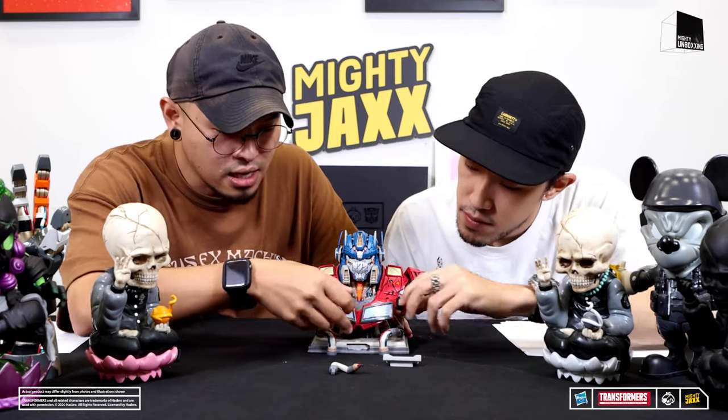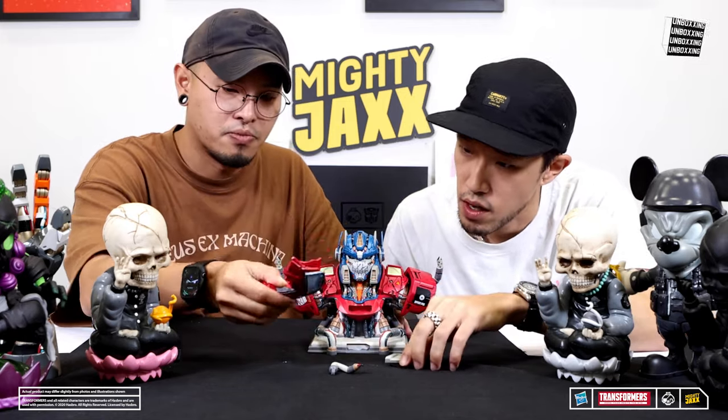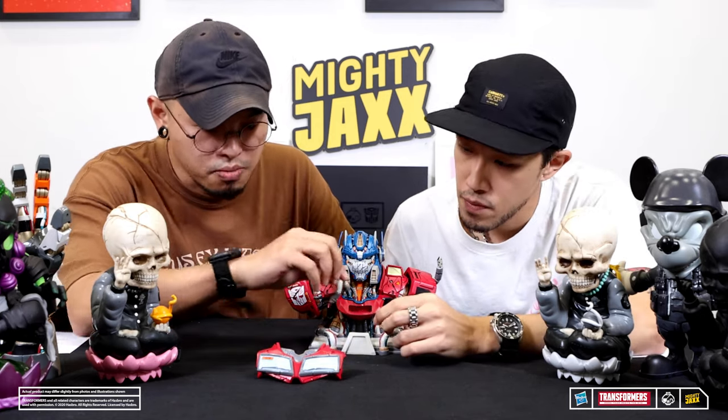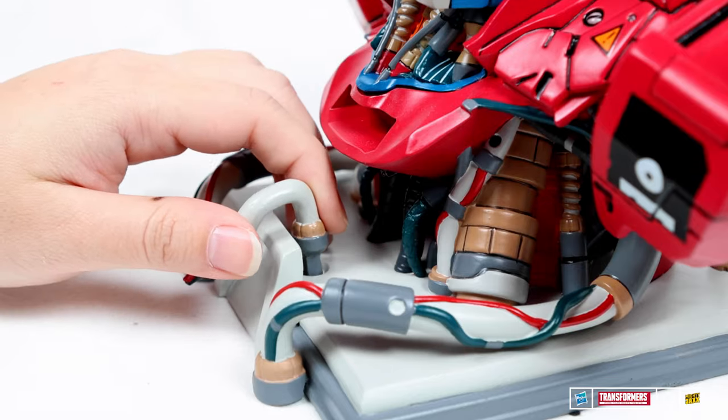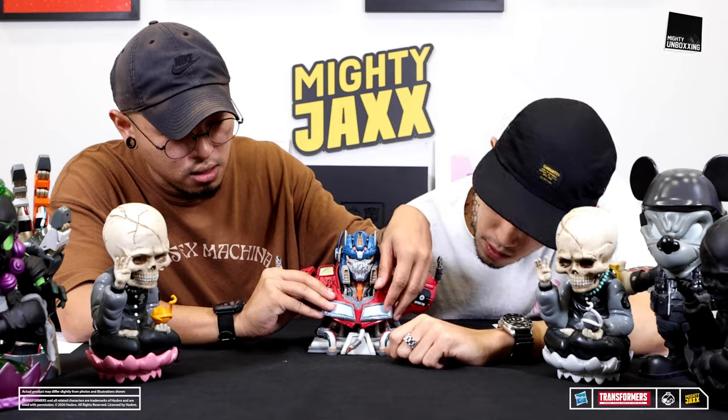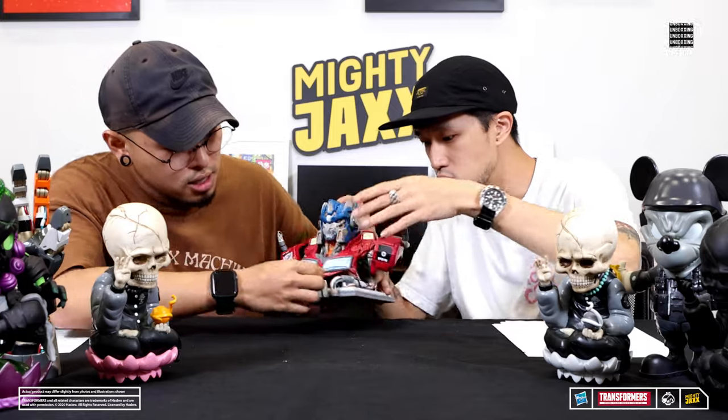There are a few parts that you can take out. Take out the front first, and then his chest piece. This is the windscreen, so you put this back — it's supposed to go over and lock over the head. It's like the wire is coming out. After that, you just follow the shape of this and fit it in.